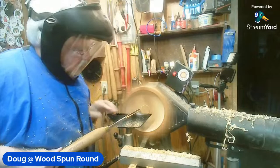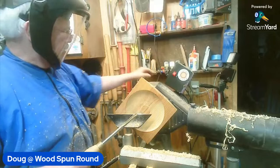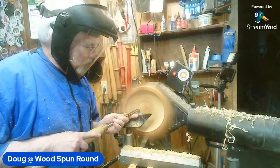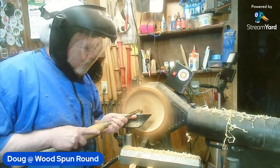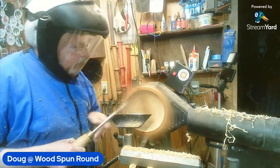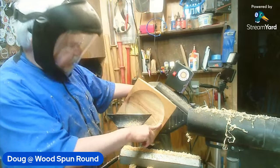Pete did his recess this morning at about one and a half to two mil deep. I'm going just a hair deeper but not much - I usually do mainly about three mil. I like a tenon typically, but for these plates I found that a recess just works a little better. It gives a bit of a better base to sit on and I don't have to worry about the thickness quite as much - I have gone through the bottom of one or two of these and that's just not my favorite thing to do.